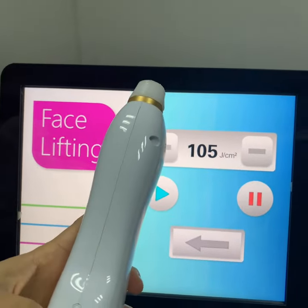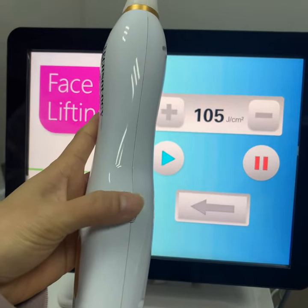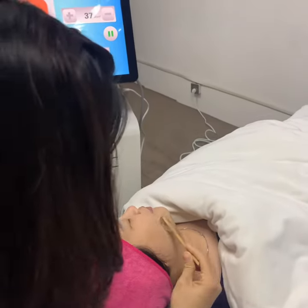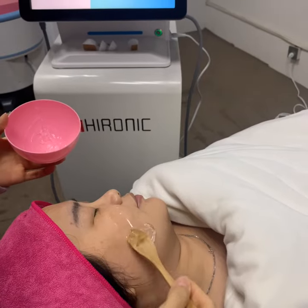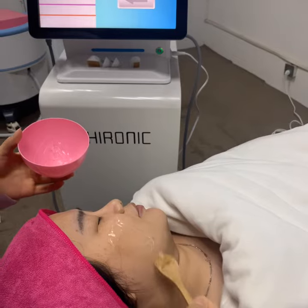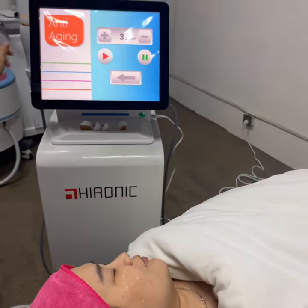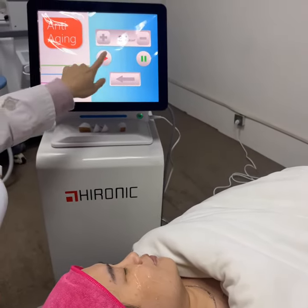And when you want to do the treatment, you should also press this white button on the working handle. Before doing this treatment, we have to put some gel on your treatment part, and then adjust the power on the screen and then press start.